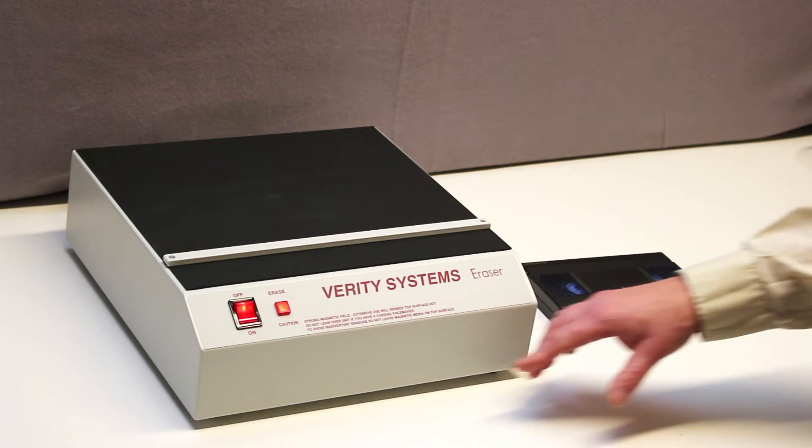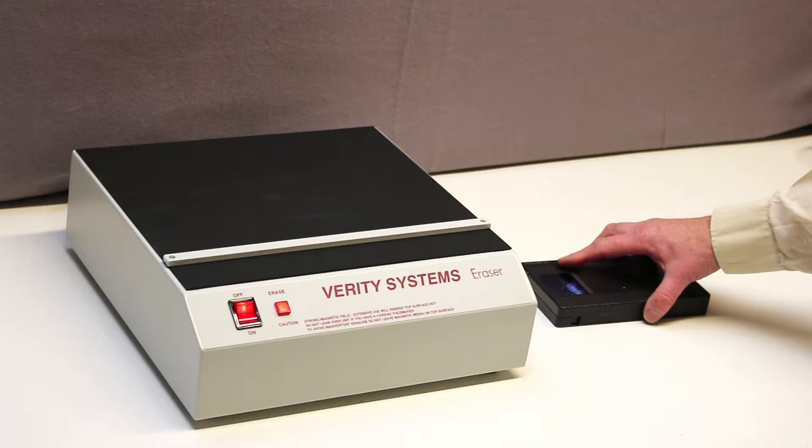First, switch on the unit and notice the orange indicator light which shows that the degausser field is energised.